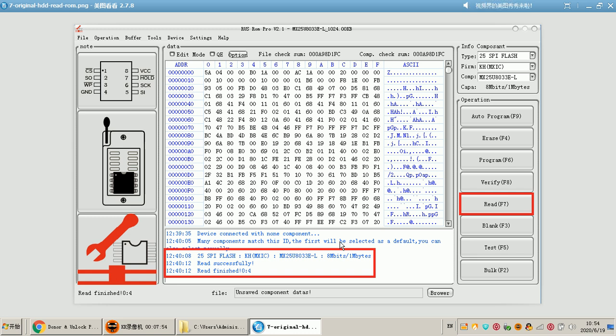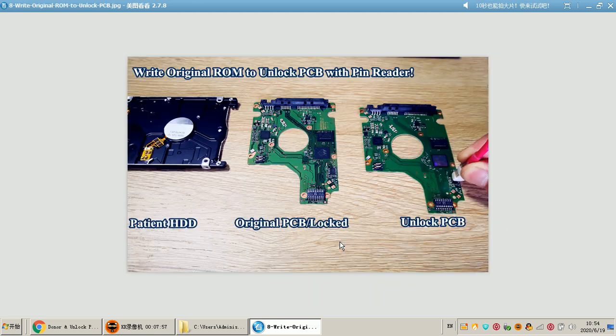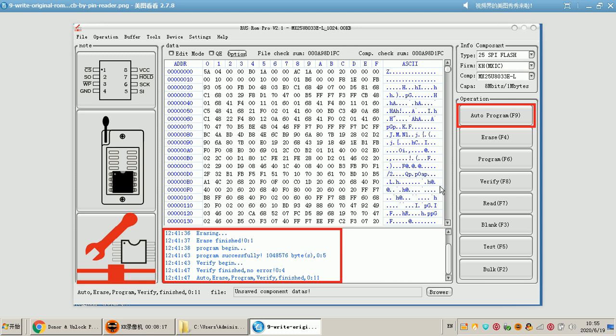After the original ROM is read successfully, the next step is to write the original ROM to the unlock PCB. When users are writing the original ROM to the unlock PCB, they just need to go to the pin reader software and simply click Auto Program, which is F9 on the keyboard.